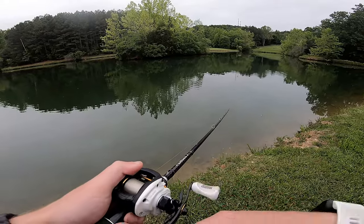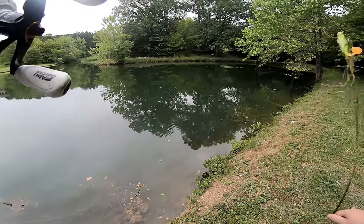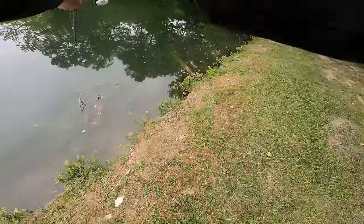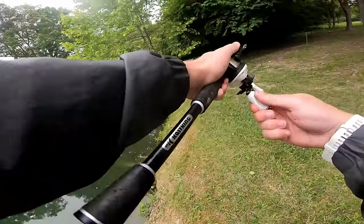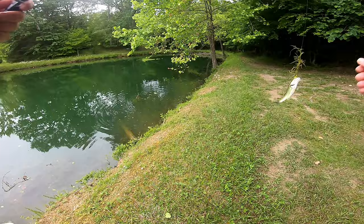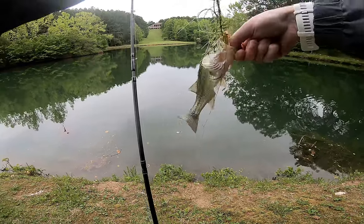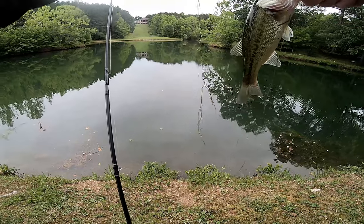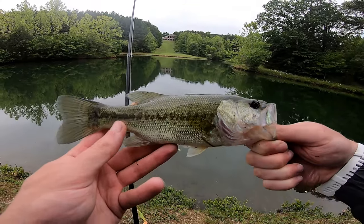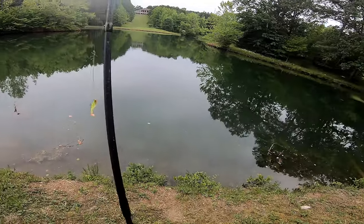I caught a few on the lipless out of here. Here's a fish, guys — it's not big. We made a cast to some cover. It's a small one. First fish of the day. Of course, once everyone leaves, I catch one. First bass of the day is about seven or eight inches. He was hiding under some cover and came out and grabbed it. Well, it's a fish — gotta start somewhere.